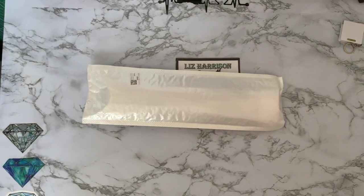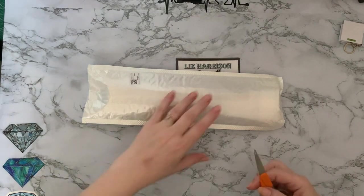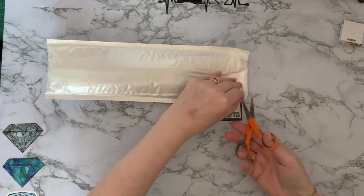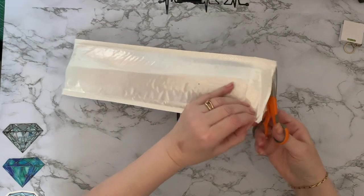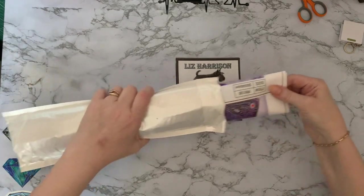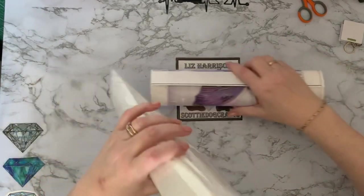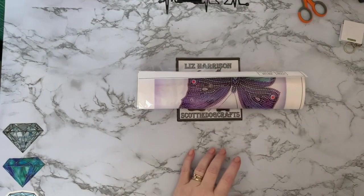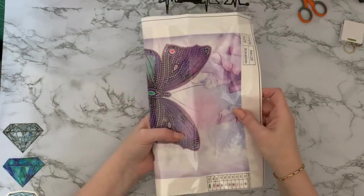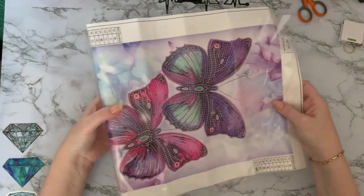Where's my scissors gone? You'd think I'd be prepared after doing all these unboxings, wouldn't you? Let's get in and have a look. This looks like nice colours. It's come folded the other way, this one — how strange. Quite a thick canvas, that one.